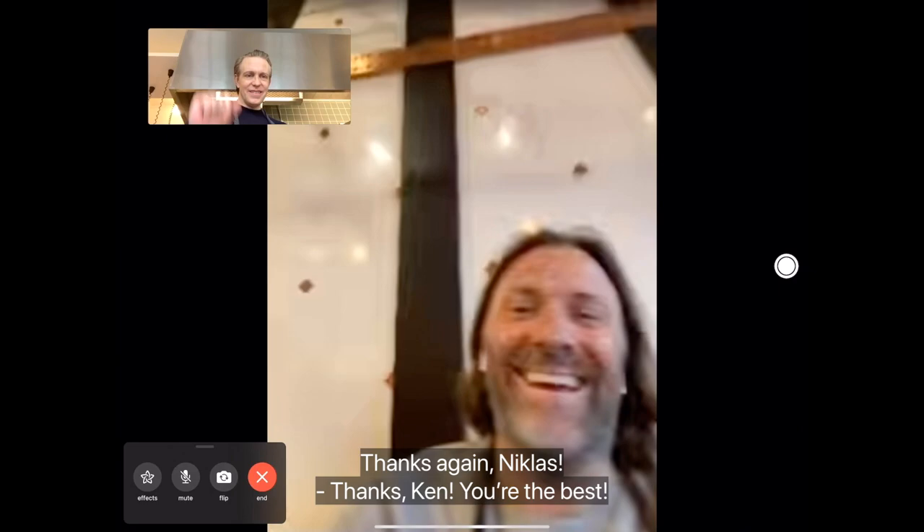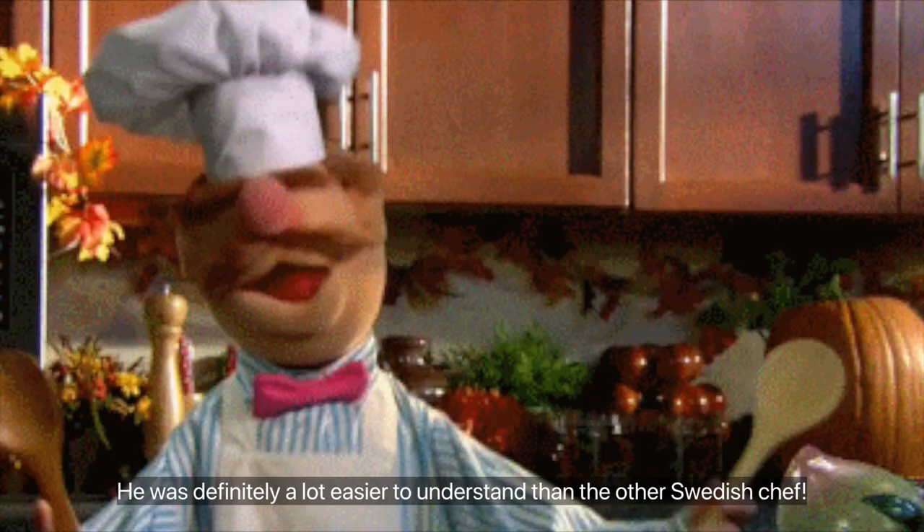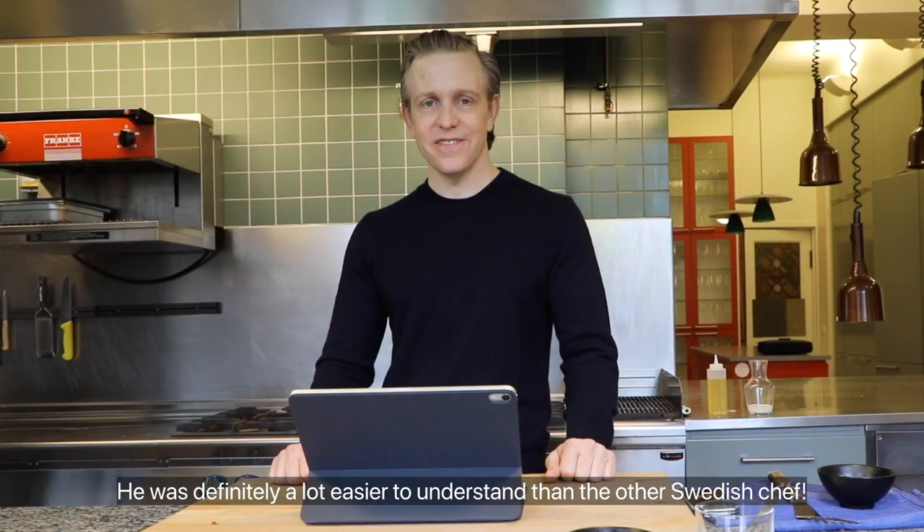Thanks again, Ken. A big thanks to Niklas for walking me through his favorite Swedish meatball recipe. He was definitely a lot easier to understand than the other Swedish chef. I look forward to making this recipe for my friends and family next time I'm able to travel home.